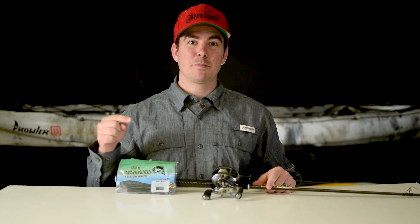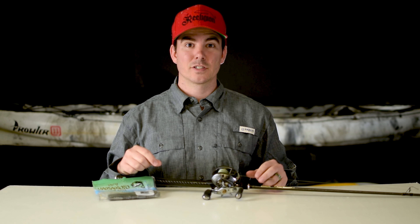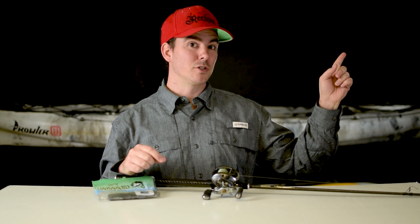Hey guys, welcome back to the channel. This is episode two of my winter warming tactics. I'm gonna be throwing a Senko, fishing it Texas style and wacky rig, just like last episode, but instead of fishing in a pond I'm gonna be fishing off my kayak on Lake Bastrop. We're gonna touch on warming tactics for grass, deeper water, and these winter sluggish fish. We're taking the drone out — hopefully it's gonna be an epic day. See you at the lake!